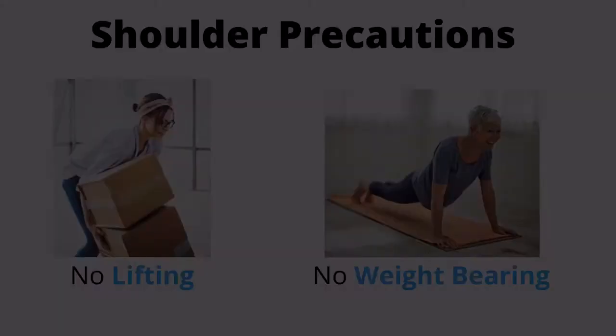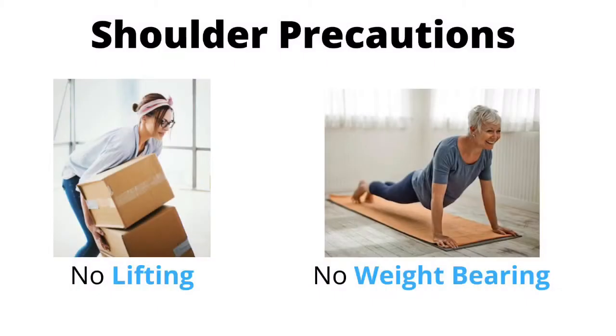Let's talk about dressing after a shoulder replacement surgery. When dressing the upper body, it is important to adhere to shoulder precautions. Shoulder precautions vary by surgeon; however, the most common precautions include no lifting and no bearing weight on the operated arm and shoulder.